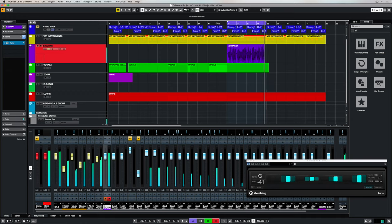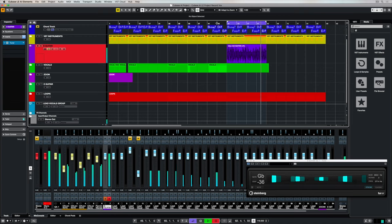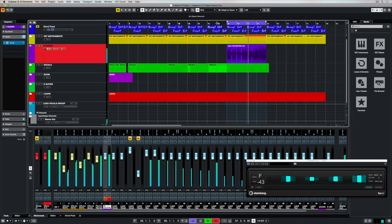Now I'm going to speed this up, but as you can see it's basically looping backwards and forwards over the same track so that I've got a number of different recording performances captured.